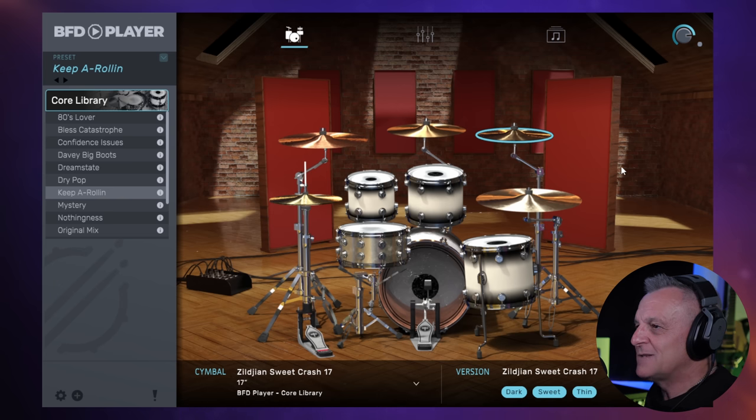At the moment it's on one particular preset which I like, called Keeper Rolling, which is a fairly standard sound. But there are quite a lot of others which sound a lot more processed. For example, the 80s Lover one — we can press the Preview button to hear it. Let's also try Dream State, and then Original Mix, which is really dry sounding. So you get quite a few presets there to get you going. Personally, I like a drier kit and then add my own effects.